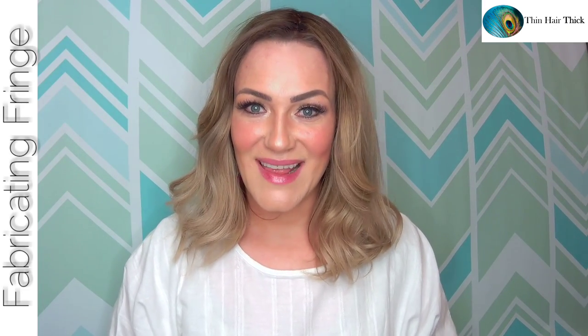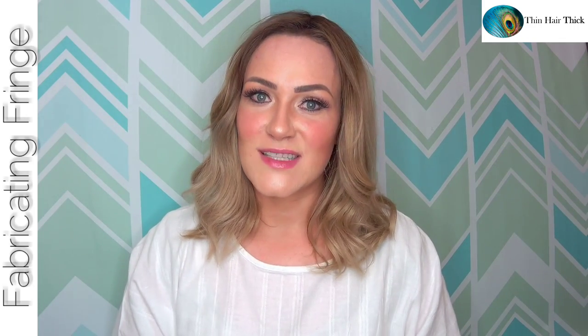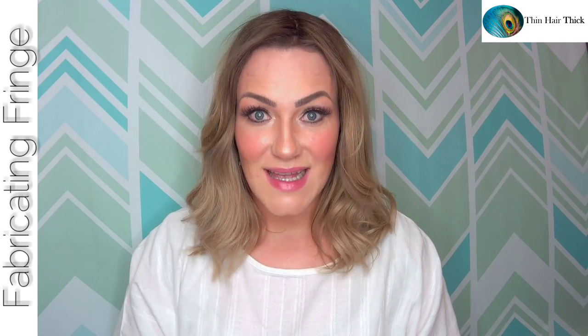Hey everyone, welcome back to my channel. My name is Amber, and this is Fabricating Fringe. Today I'm sharing this beautiful topper that I have fallen in love with, by Thin Hair Thick. I've shared two other Thin Hair Thick clipless topper reviews in the past — I will link those down below — but I thought the other two pieces were amazing. This one takes the cake, and I will explain why.